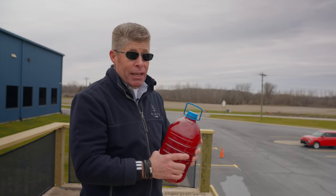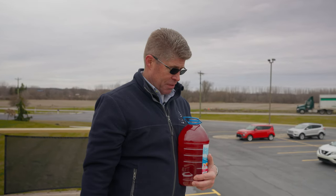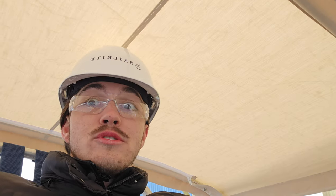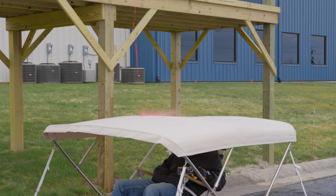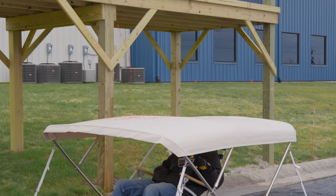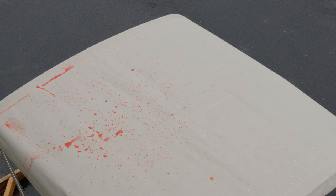Now we're going to move on to a pseudo adult beverage, maybe like a wine or something like that. Here at Sailrite we're not drinking on the job, so we're going to do something a little less potent. Nothing stains more than a red sauce of some form, so why don't we try a little juice? It's juice time. Little red stuff. Feeding off — doesn't look like it's sticking anywhere.